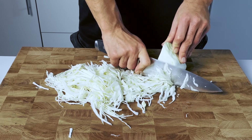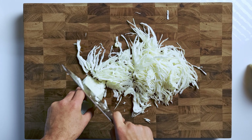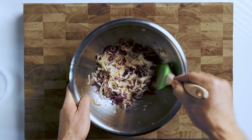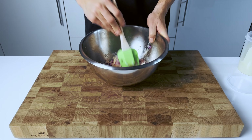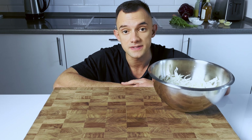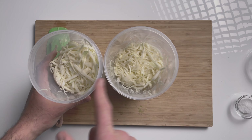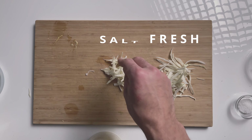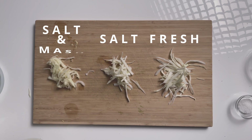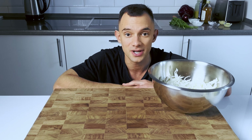Once you have thinly sliced the cabbage, you can chop it crosswise to make the pieces smaller if desired. The thinner you slice the cabbage, the more evenly it will be coated with the dressing and the better your coleslaw will be. I tested several recipes and initially planned to show two more options for processing the cabbage — first, salt and let the juice come out; second, salt, mash, and let the juice come out. But to save your time, let's go straight to the recipe I like the most.